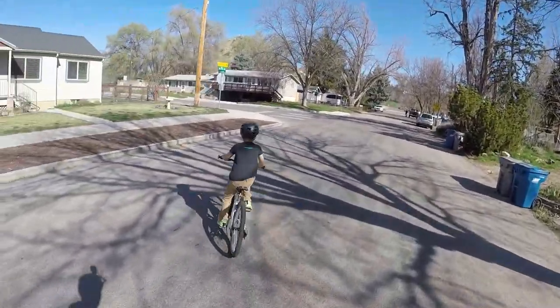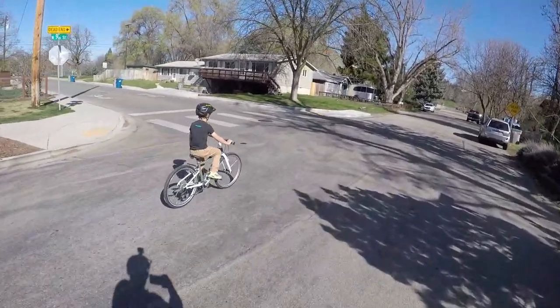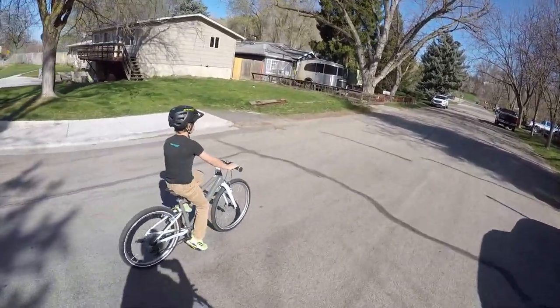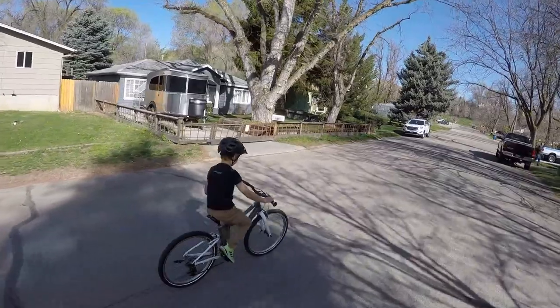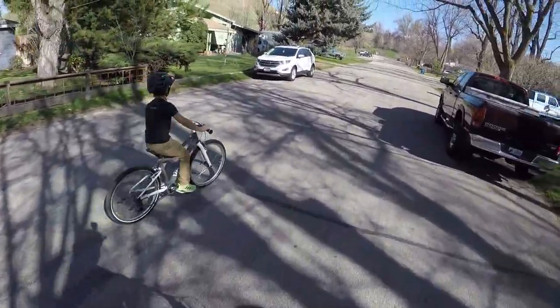The bottom line is that the Womb 5 is a great bike for biking to school, commuting around town, joining in neighborhood races — you name it. The geometry inspires confidence, the high-quality components keep it rolling smoothly for a long time, and the lightweight will keep your kids smiling rather than whining on the bike.